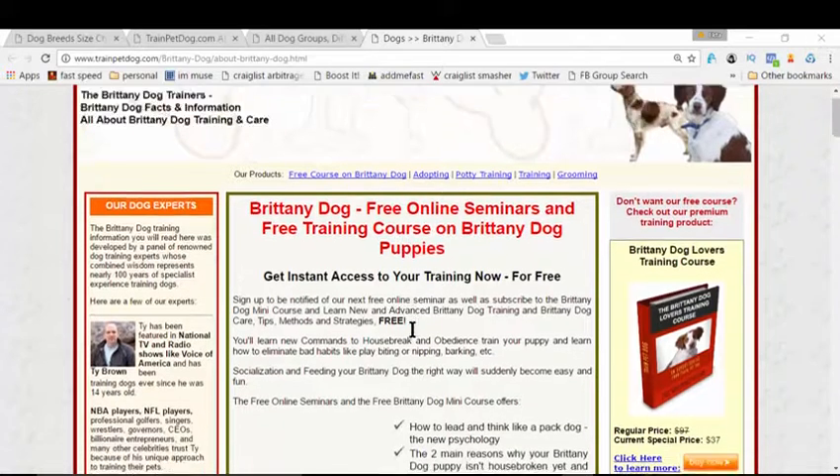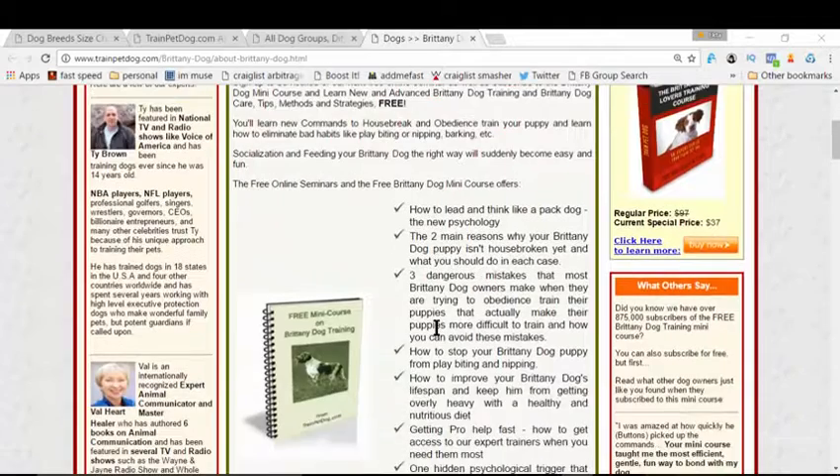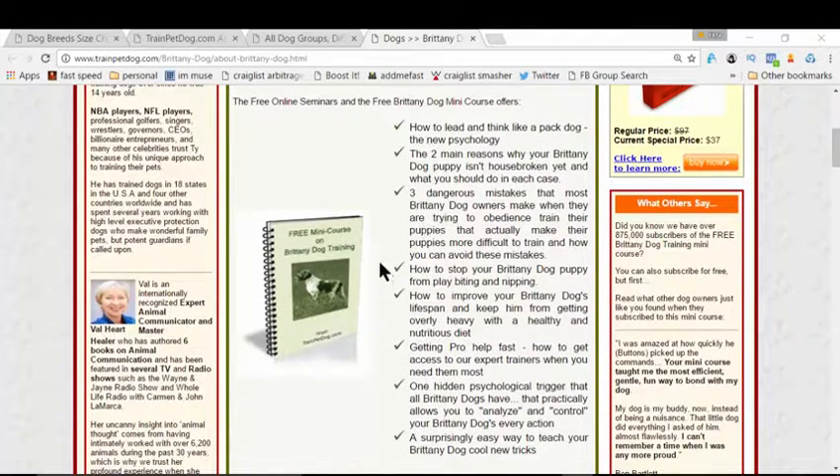So what's the solution? The solution is right in front of your screen — this is the page that I want you to land on right now. There's a link on the video and in the description box on YouTube, so just click that and you'll land on the same page that I'm showing you here.